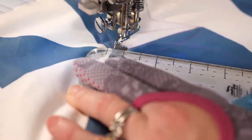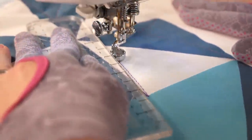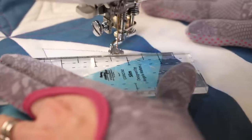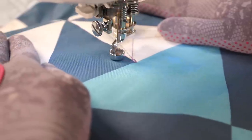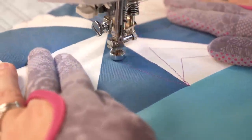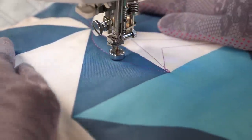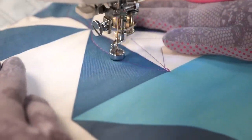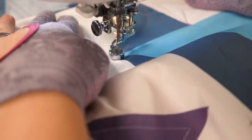Now that I kind of have an idea of how it's gonna go together, I'm gonna repeat that in all the blocks. But if you find you're still struggling with those longer curves, here's two tips to help you out. If I need to reposition my hands, I like to do it where the two lines are crossing. That way, if I have any smaller stitches as I take off again, it's not gonna be as noticeable since I have that other line to help cover it up.